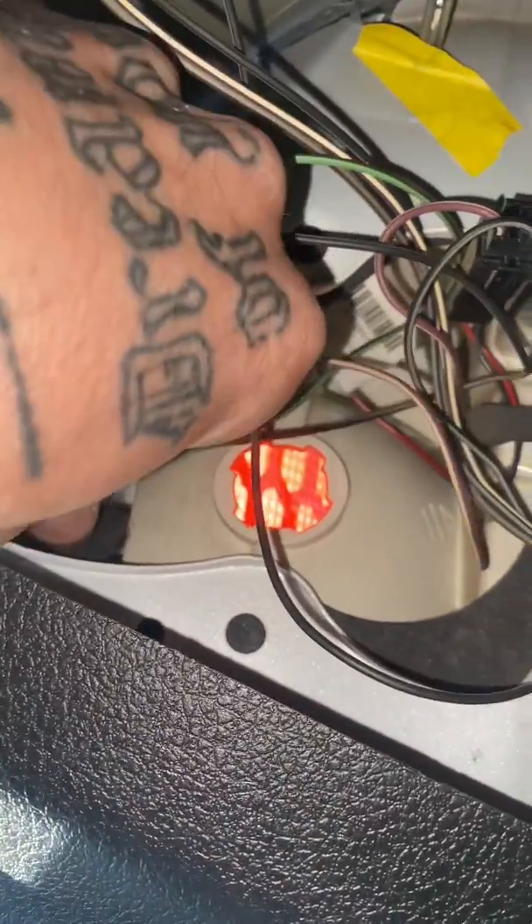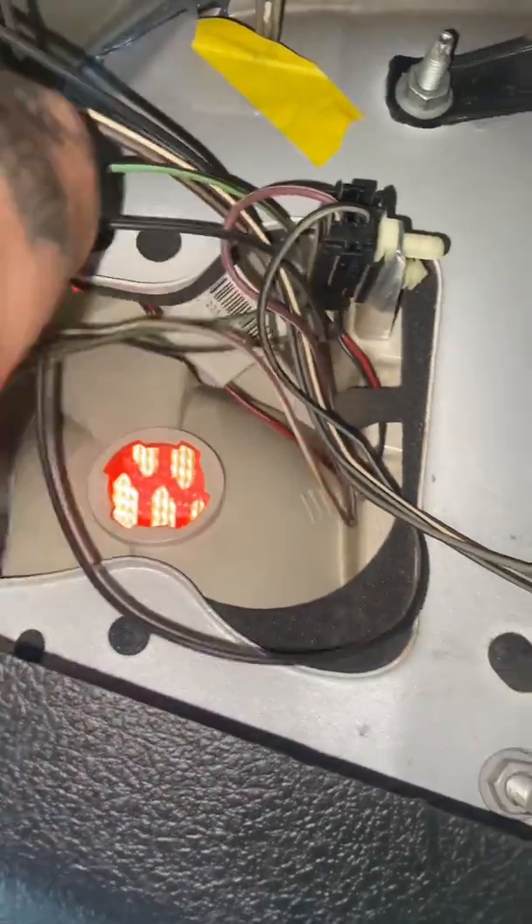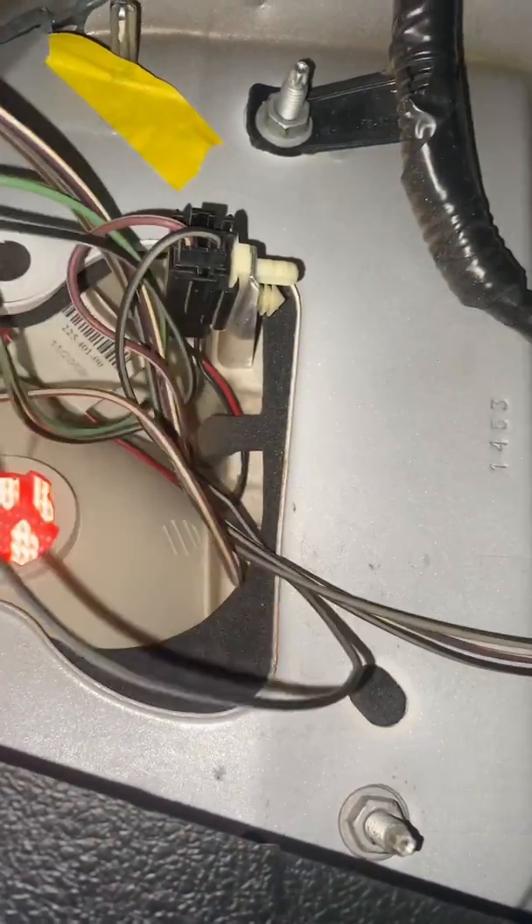Alright, so it will be this top one right there that you're seeing, that one over there, and there is one right there. There's just three that hold this in, and obviously all the bulbs. The bulb is a twist, pop out. And this one's also a twist out.